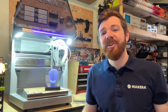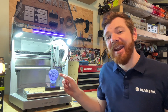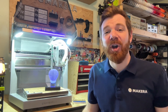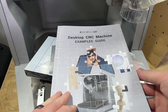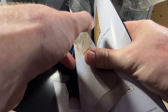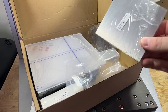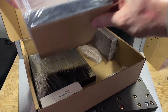Hey everyone, Jason from Makeara here with another Carvera Air tutorial, and in this one we're looking at how to create the LED light example from the examples guidebook that comes with your Carvera Air desktop CNC. The examples guidebook comes with every Carvera Air, along with a sample pack of materials that can be used to complete these projects. The design files and bits are also included, so making these projects are an easy and satisfying way to get started with CNC production.